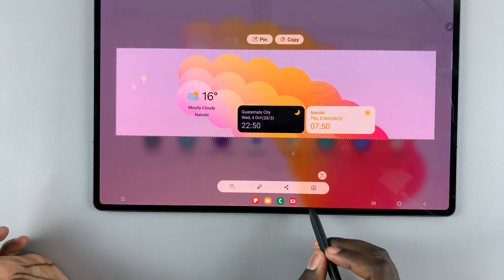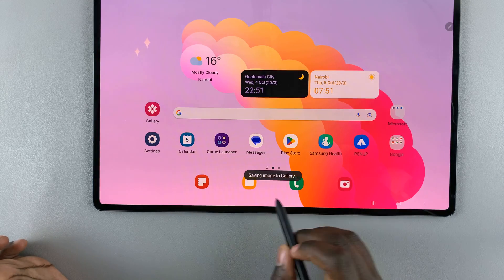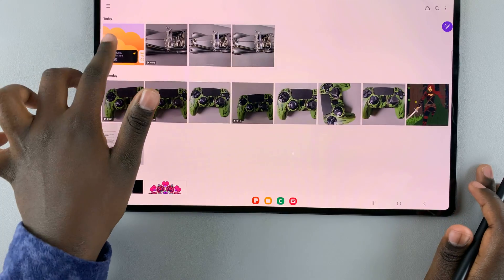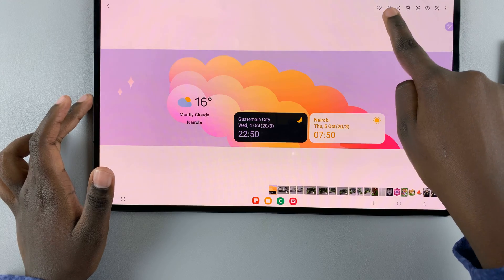If you'd like to save it, just tap on the save button, or this download icon, and 'saving image to gallery' will appear. When you go to your gallery, you should notice your image there, and you can still edit it in the gallery.